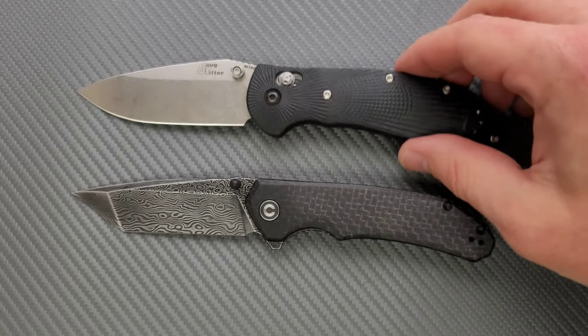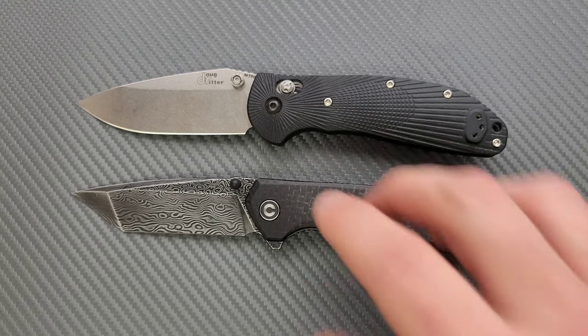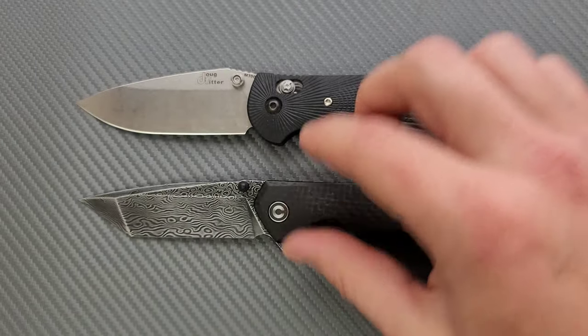The Brazen reminds me a lot of the Griptilian or Ritter Hogue just in terms of the ergonomic lines and general flow and shape of the knife. It's essentially their Benchmade Griptilian — a very straightforward 8-inch overall knife with a 3½-inch blade with thumb studs in pretty much exactly the same spot. So why they had to have a flipper tab on there I have no idea, because that area could have served as a nice choke-up position.